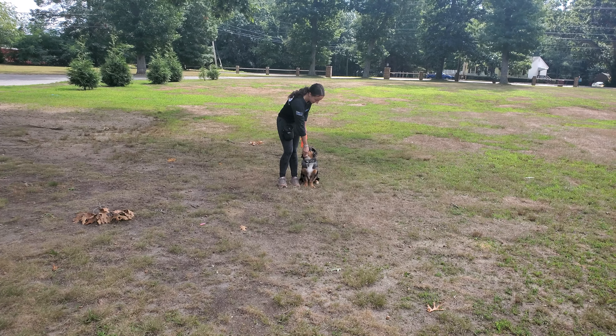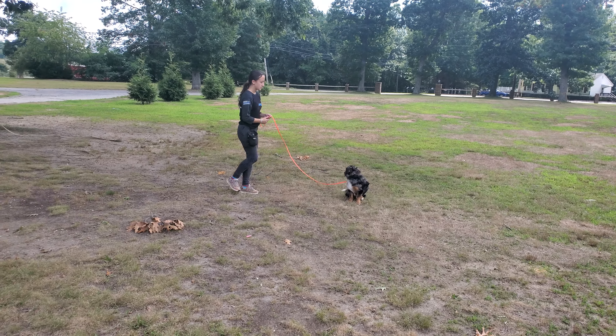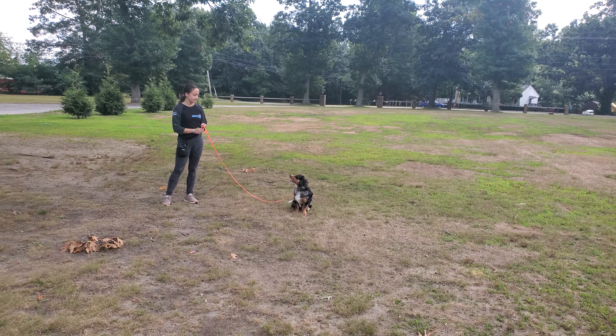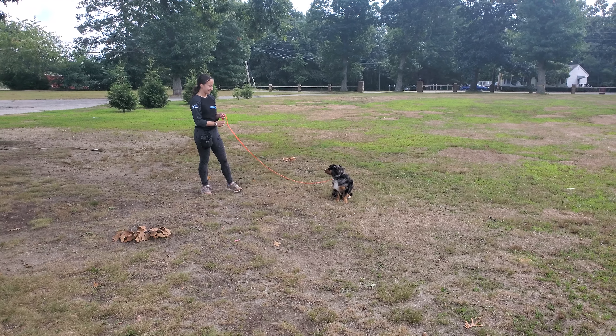Automatically sitting when Bobby stops. Now we're going to go into a sit with a stay built in. If you've watched our videos before, you know that you don't need to say the word stay, just the word sit. The stay is actually built into the command.